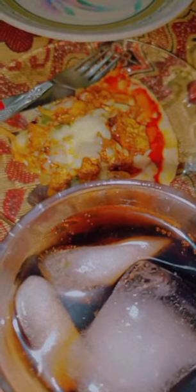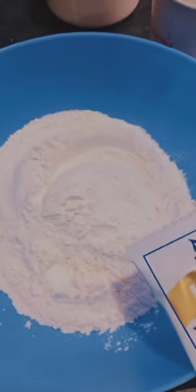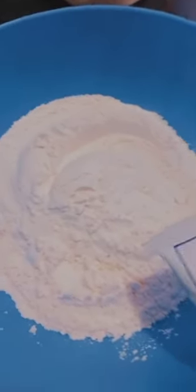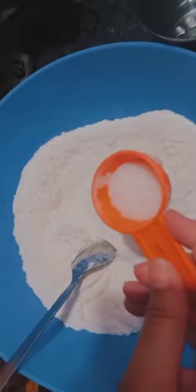Asalaam Alaikum viewers, welcome back to my channel. So today we are making pizza, so let's make it. We need two cups of flour, two teaspoons of yeast, half a teaspoon of salt, and half a teaspoon of sugar.